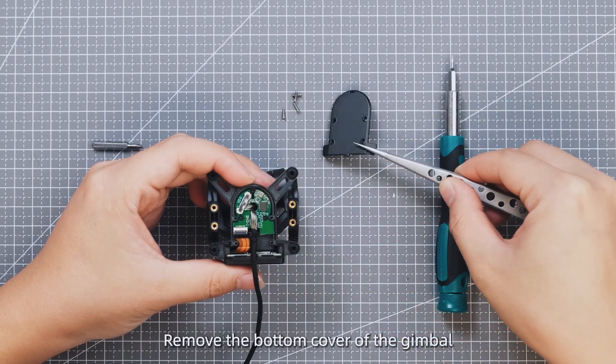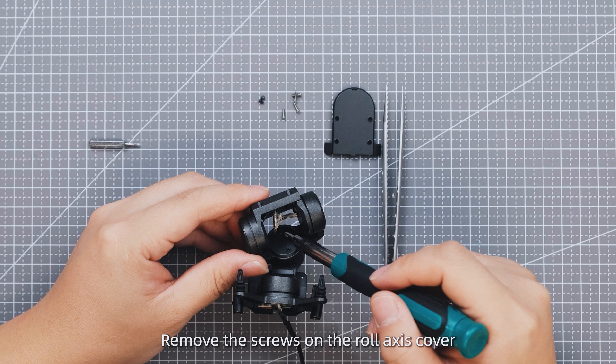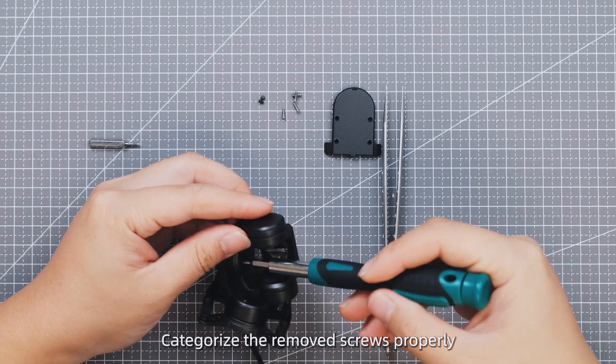Remove the bottom cover of the gimbal. Remove the screws on the yaw axis cover. Remove the screws on the roll axis cover. Categorize the removed screws properly.